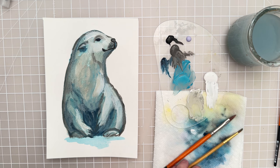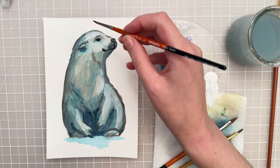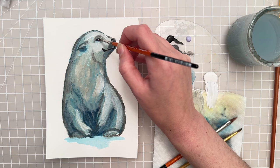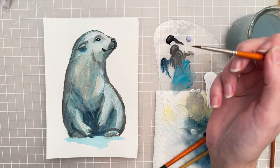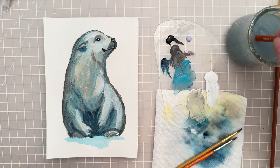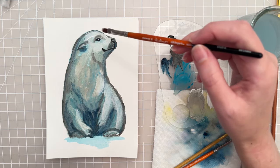Everything is looking pretty good. I'm going to take that zero spotter and put in the white of the eye — just take a little bit of white and add his little highlight. Then put a little bit of a highlight for the nose as well. Anywhere else that you wanted to emphasize a little more light, you could do that.